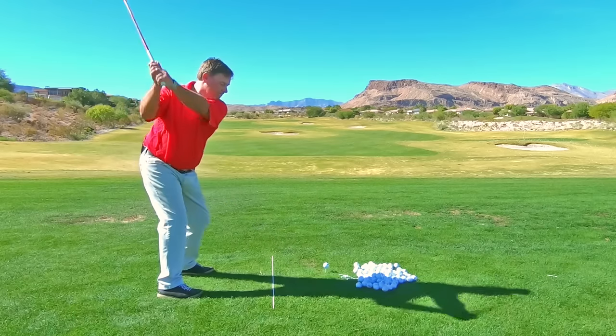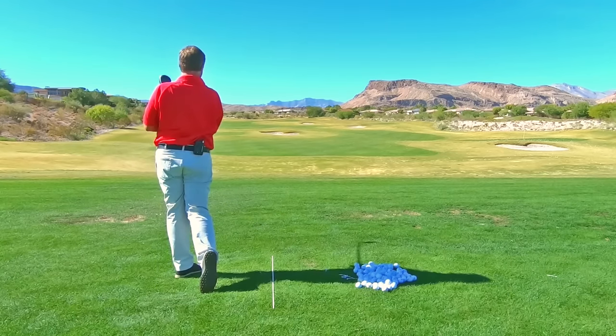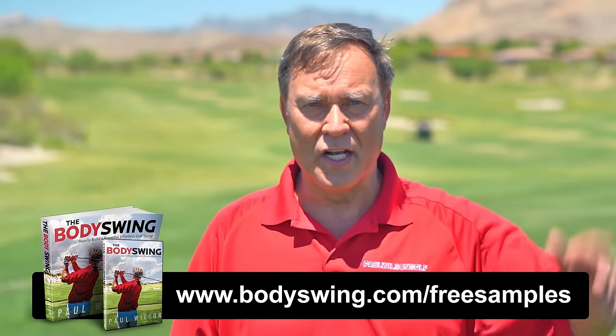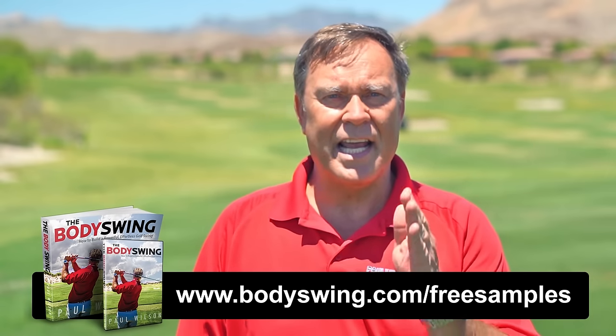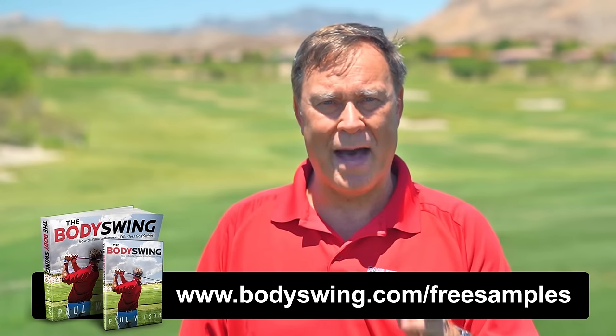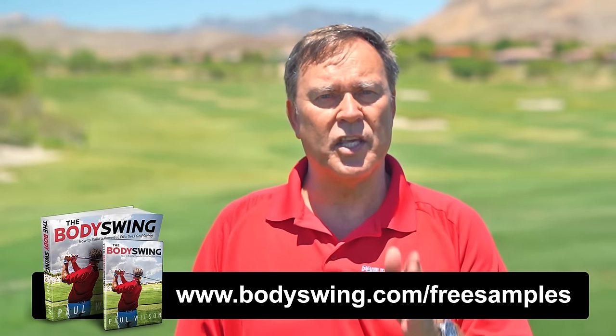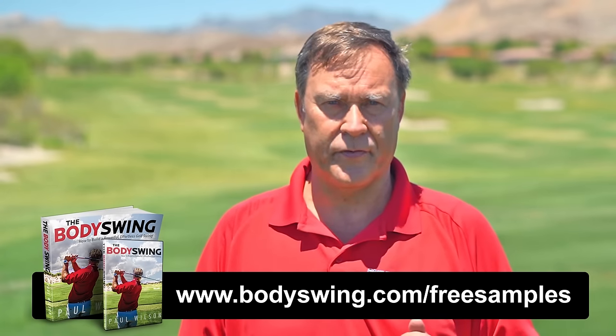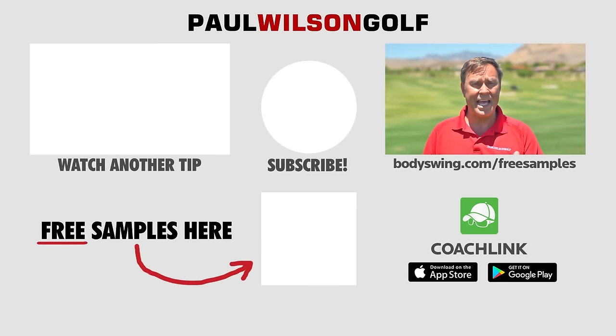I truly hope you've enjoyed this tip. I've been teaching a powerful, effortless, pain-free golf swing since 1991. If you'd like to learn this type of swing, head on over to bodyswing.com/free-samples. Click the link up here or in the description below, and I'll send you some free samples of my Body Swing book and video series that take you step by step through how to build a powerful, effortless, pain-free golf swing.